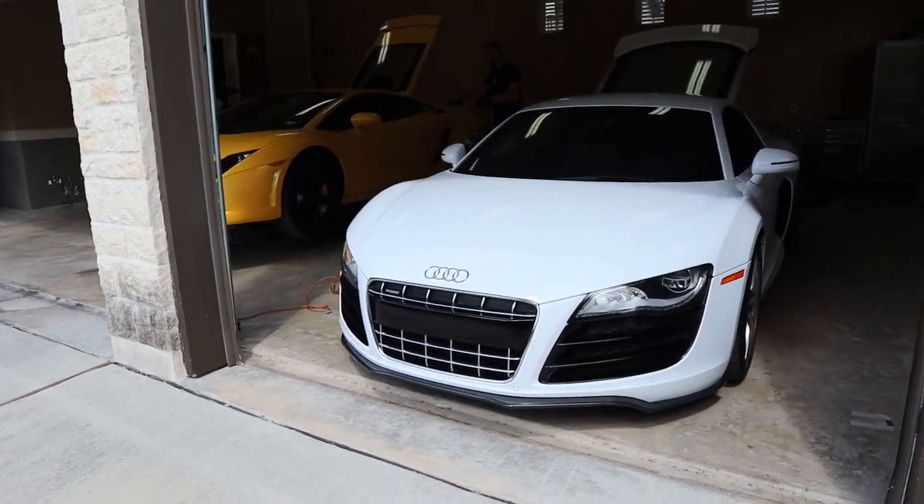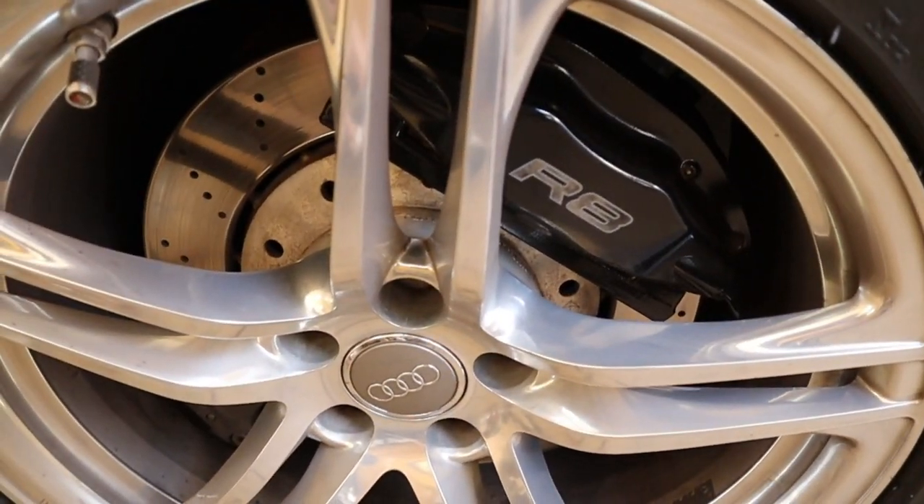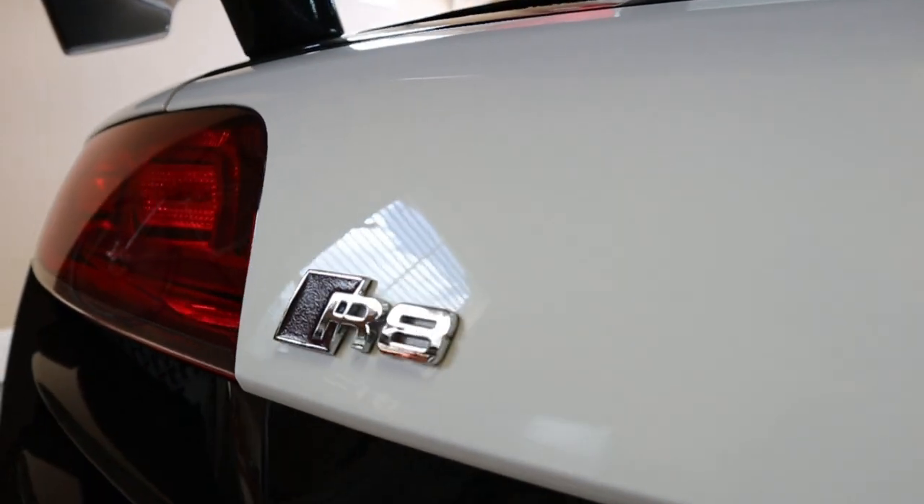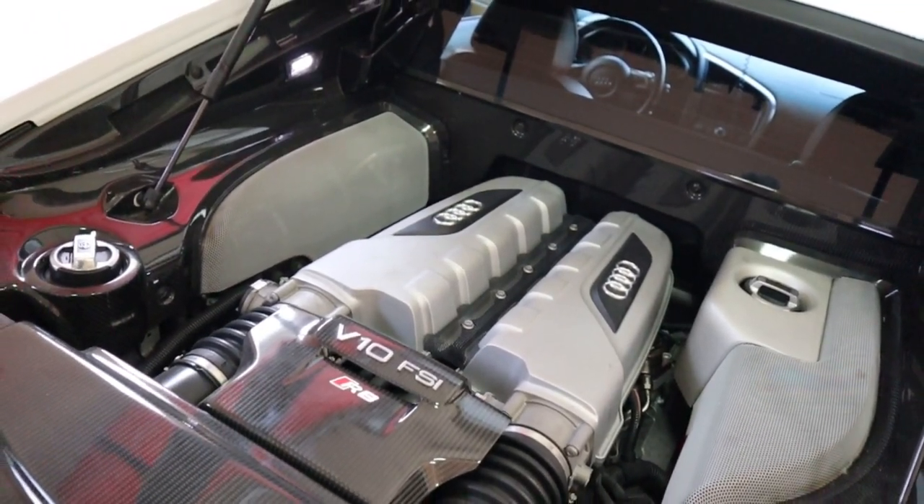Alright you guys, so if you clicked on the thumbnail, then you know why you're here. We're doing a couple of aftermarket modifications to a couple of sweet cars. Check out the rides — the Audi R8 V10. Not only do we have an Audi R8 in the shop, but we also have a Lambo in the mix too.